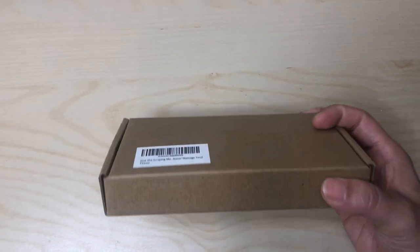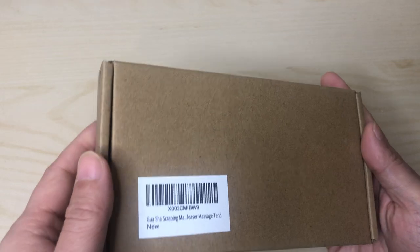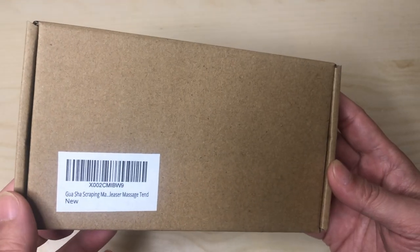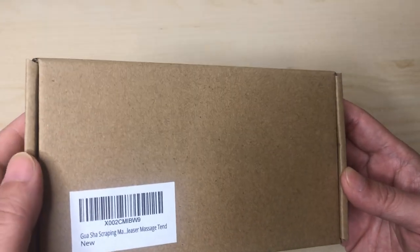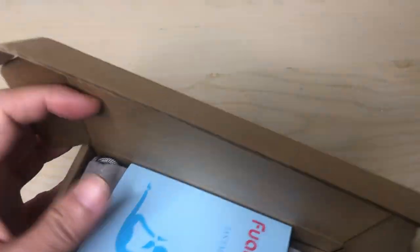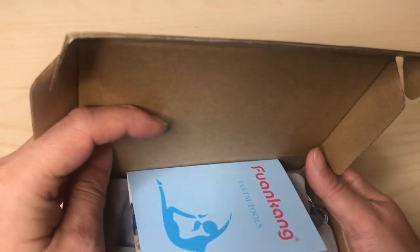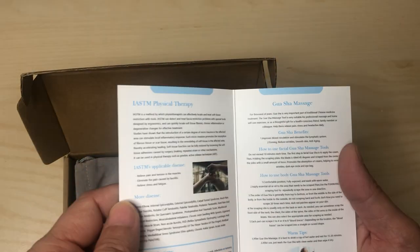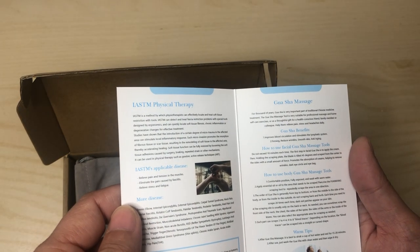Hey, what's going on YouTube. Today we're opening up something from the East — East medicine type stuff. It's called a Gua Sha scraping massage tool for your face and your body. This one's supposed to be made out of buffalo horn with a smoothed edge.